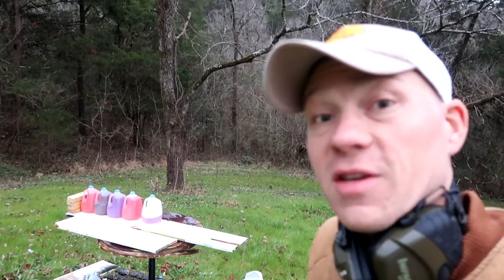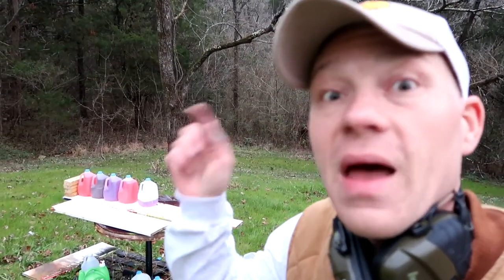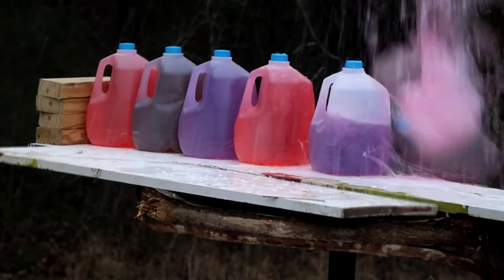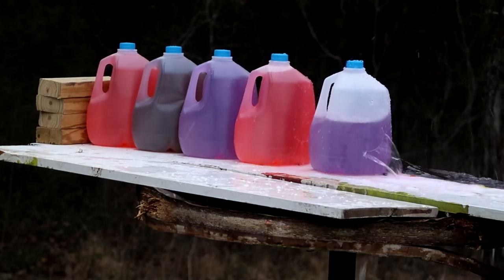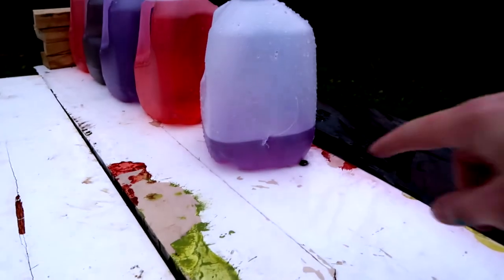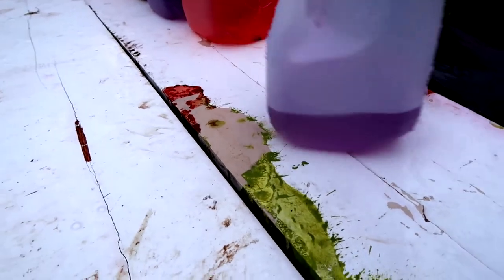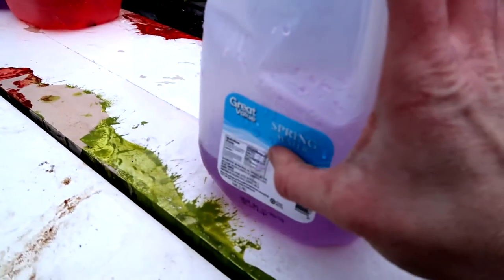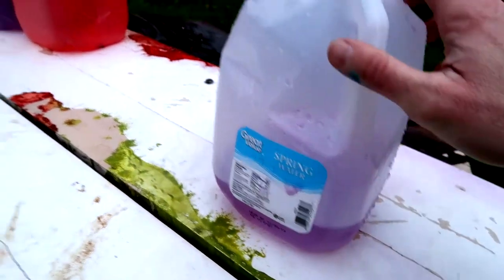That first jug definitely shot straight up in the air — I'm gonna have that run in slow-mo right here. Let's check out what happened: first jug, massive explosion. Second jug, you can see the entrance hole right here and exit hole right there — still not very big.